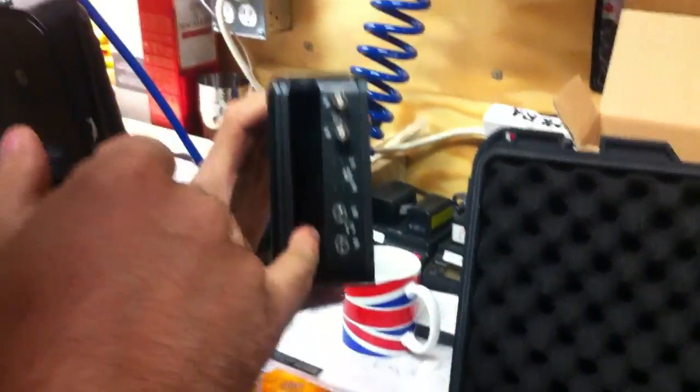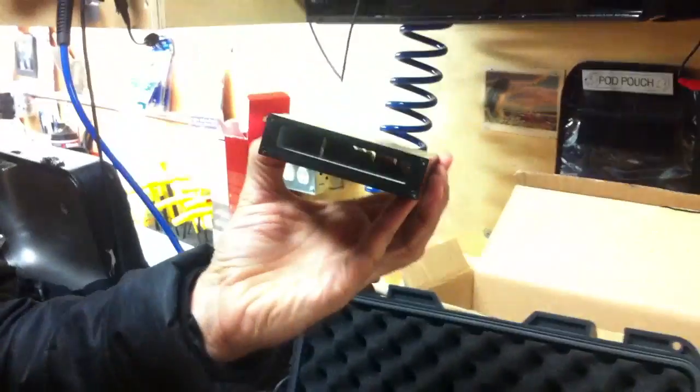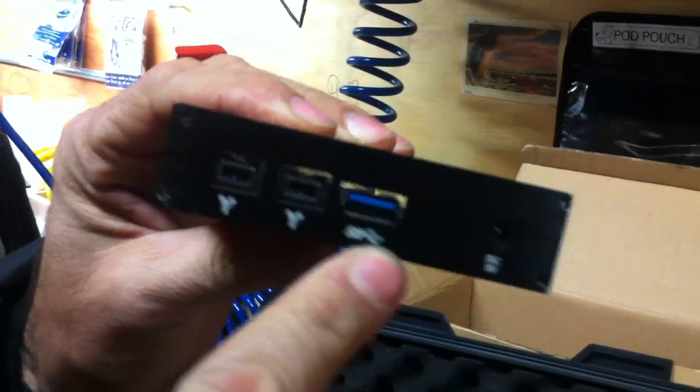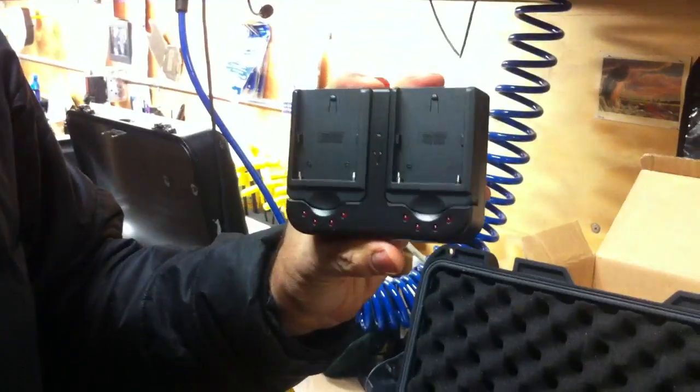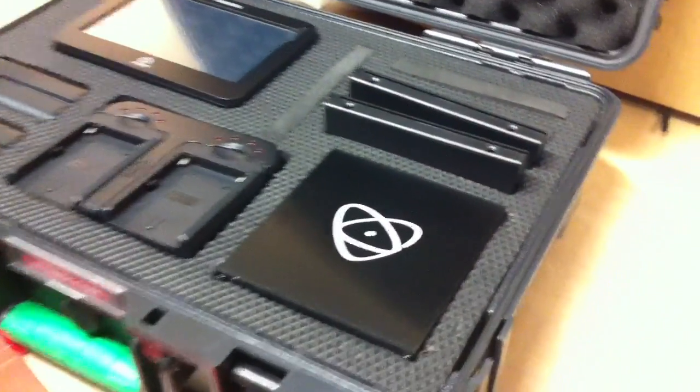Connectors, batteries, bottom side cables, shuttle bays, hard drives in there, docking station, Firewire 800, USB 3, more cables, battery charger, more cables, batteries. That completes the unboxing.